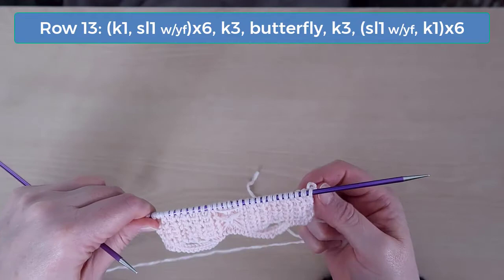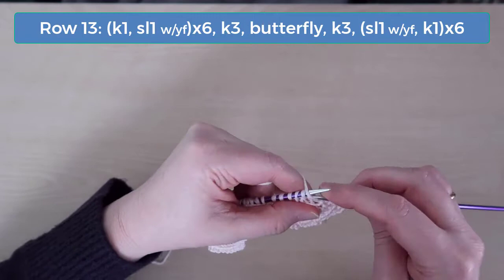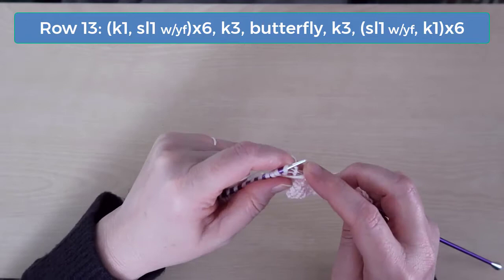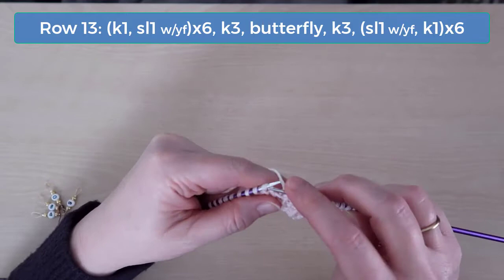On row 13, we've got two strands so we're ready to do the butterfly stitch again. Knit 1 and slip 1 with the yarn in front — do that for the first 12 stitches. Knit the next 3 stitches, do the butterfly stitch, and knit 3. Now slip 1 with the yarn in front and knit 1, and do that across to the end.